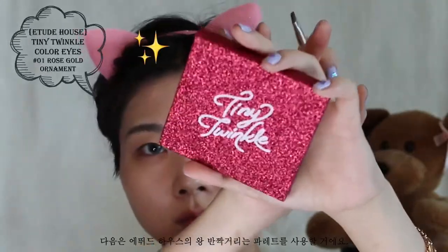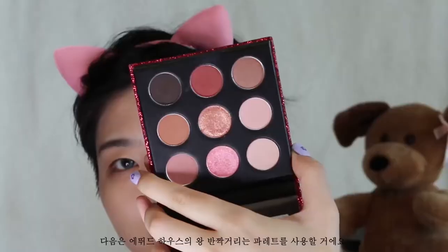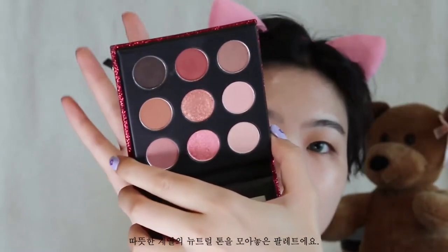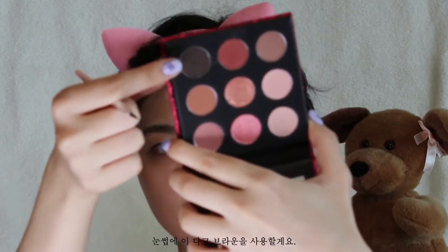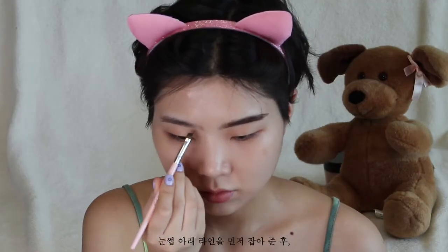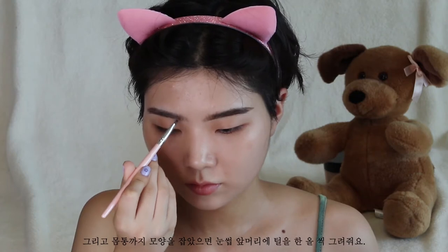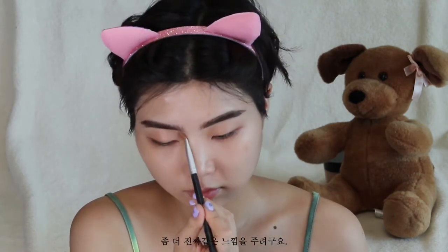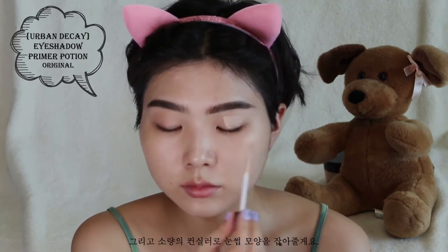I'm using this super sparkly palette from Etude House — it just has all these warm, neutral shades inside. I'm going in with a dark brown for the eyebrows. I like to underline my brows first, and after I shape the body I like to flick little hairs on the head of the brow to make it look a bit more realistic. Then I'm going to take the tiniest bit of concealer to further shape the brow.